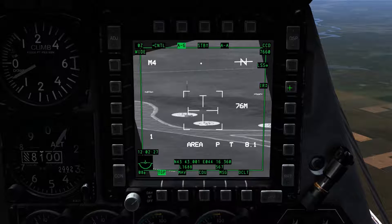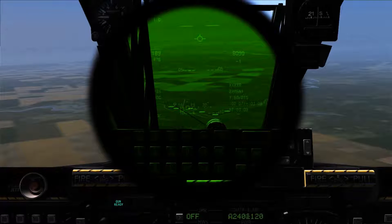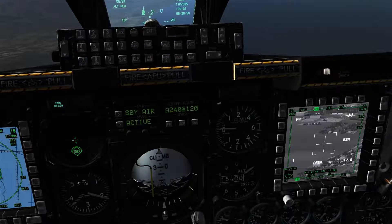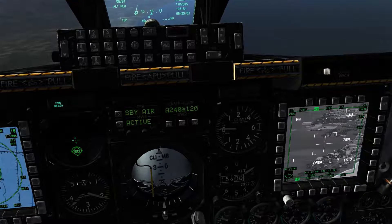The laser designator can be cycled to an IR Painter, or both, by pressing OSB 7, and the designation will change from L to P to B respectively. When in use, by pressing the nose wheel steering key, the designation will begin to flash. Looking at my right wing, we can see that I am currently emitting the IR Painter. By pressing OSB 6, you will enter laser spot search, allowing you to track an emitting laser of the same laser frequency — for example, from a buddy aircraft.